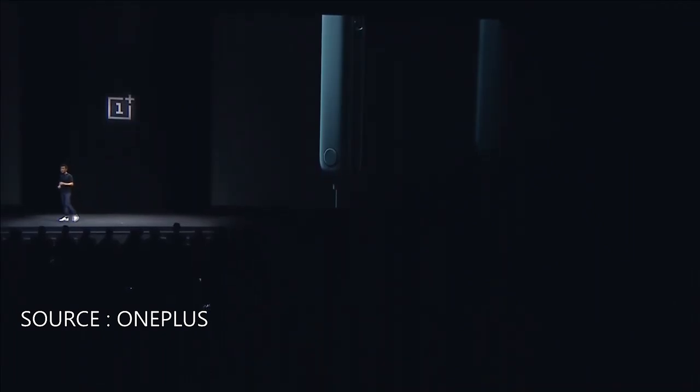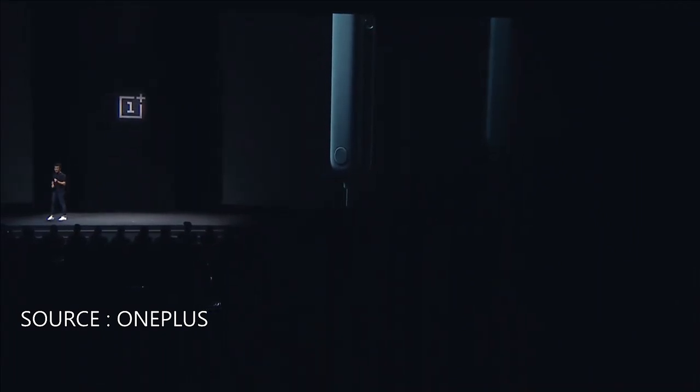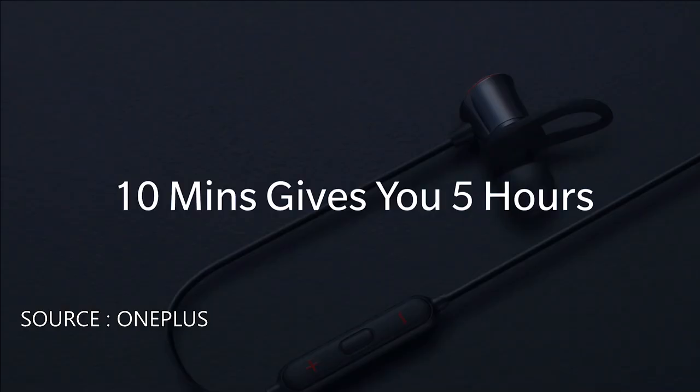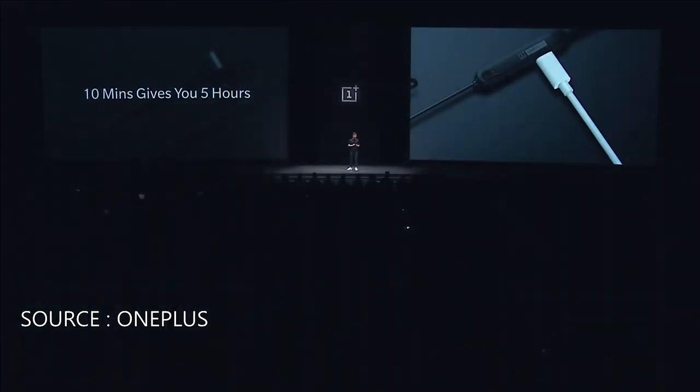These features are also backwards compatible with OnePlus 5 and newer devices. With the Bullets Wireless, you'll only have to charge them for 10 minutes to get up to five hours of listening time. And because the fast charge functionality is fully embedded in the earphones, you can charge them with any standard USB Type-C cable.